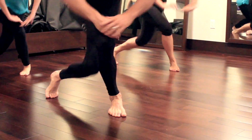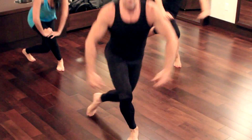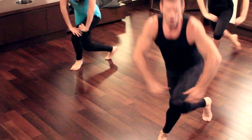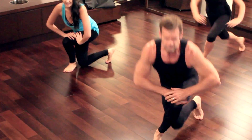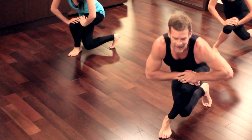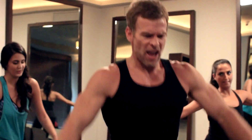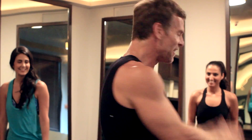Stand tall, stick your chest up, squeeze your shoulder blades. Breathe, come on — 5 more. Feel the burn, and last one — and squeeze. Nice job. Alright. Thanks. Thank you. Thanks.